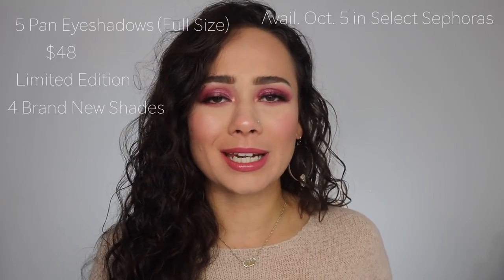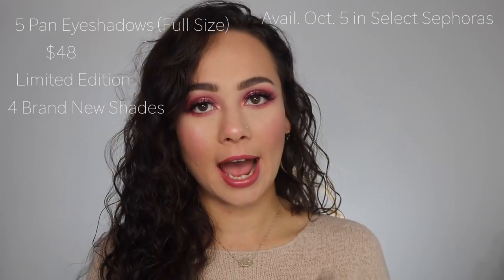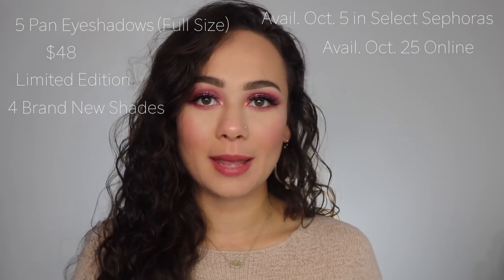I don't know exactly how many stores carry it or how select it is, but if it is on display it should be available on an end cap. On October 25th it will be available online at Sephora and Beautylish.com. If you aren't sure if your Sephora has it, just call them — it never hurts to ask. The Sephora I go to didn't have it on display, but they had it in the back and were willing to sell it to me.